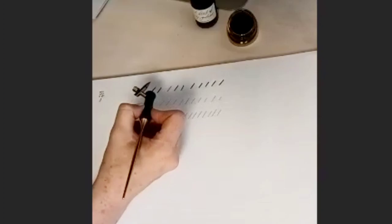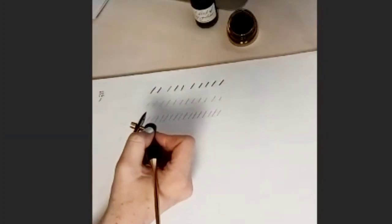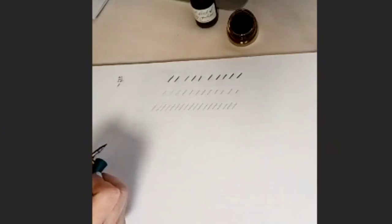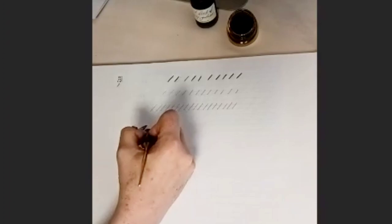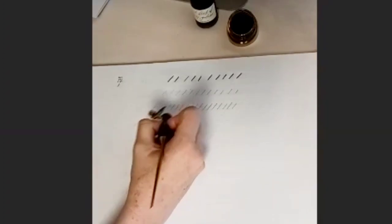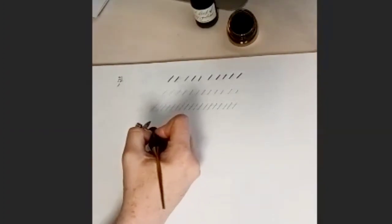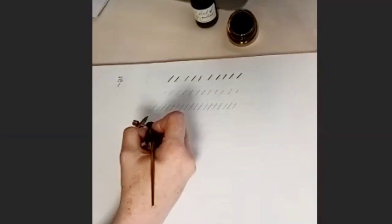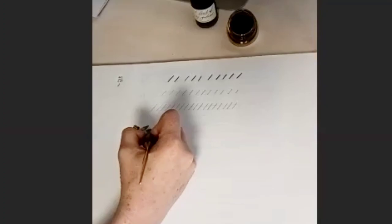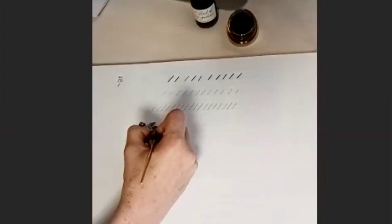These strokes are going to form your descenders and your ascenders and parts of your lowercase letters. After downstrokes and upstrokes, we can start combining them. We can do an overturn curve and an underturn curve by combining these strokes — it's like an N shape or a U shape basically, which are quite nice to do once you've had a little warm-up. We'll do the overturn curve first. So because we're starting on an upstroke, we're going up and over like an N, starting with a hairline, going up to our waistline, and then back down again. On the downstroke you're applying some pressure.